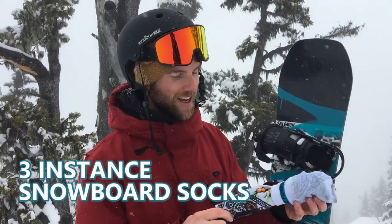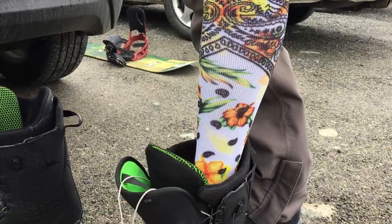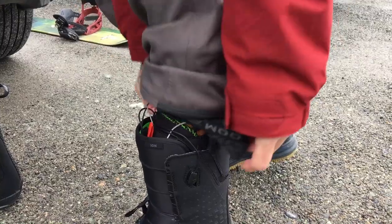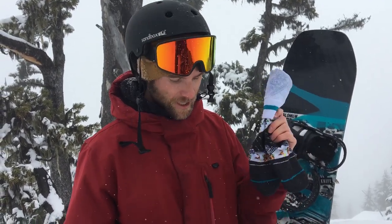The third snowboard accessory — something that a lot of people may overlook — is snowboard socks. I recently picked up these; the brand is called Instance and they're just really high quality snowboard socks. They're really long so you can get them high up above where your boot ends, and they're each designed for a left and a right, which is good for having that proper fit around your foot. If you've done a lot of snowboarding you know it's important to keep your feet dry, and Instance has been a good experience for me.